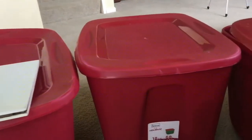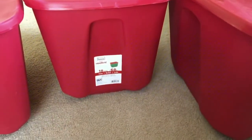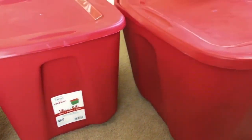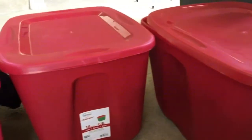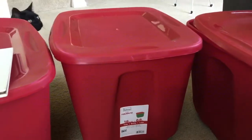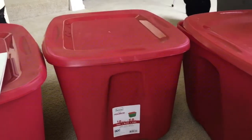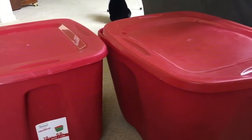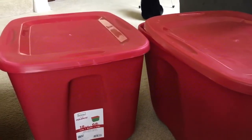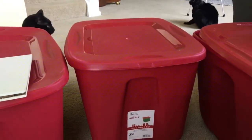Hi everyone! Welcome back to Simple and Delicious. Today I thought I would do a decorate with me video. I am going to go ahead and pull out all of my fall stuff, see what I have and see what I want to use this year. And if there's anything that I don't want to keep and want to get rid of, I'm going to do that. I thought this would be a fun video just to get us all in the spirit of fall and decorating. So let's get started and I hope you guys enjoy this video.